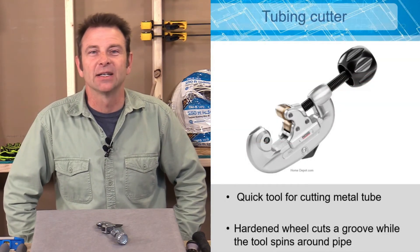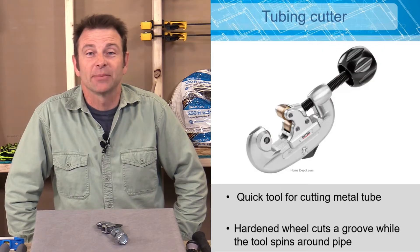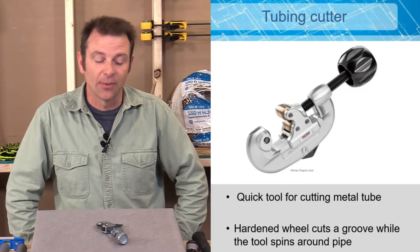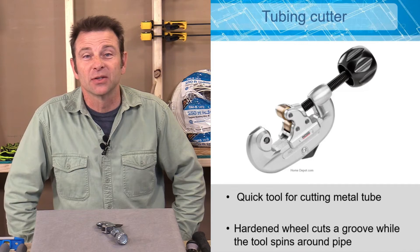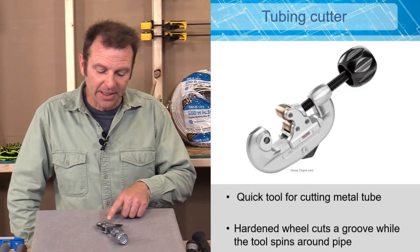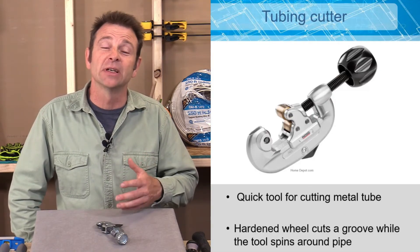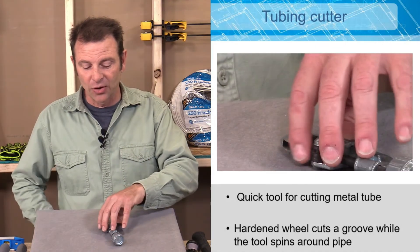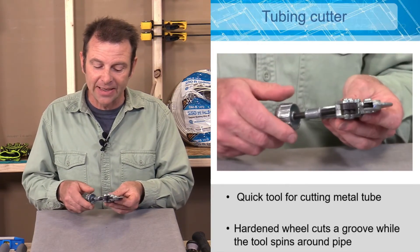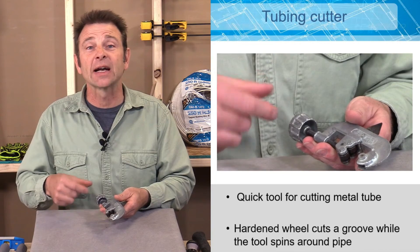Any wire exposed outside of an enclosed wall or space has to be covered in conduit — basically pipe or tube to protect the wire. A tubing cutter is a quick tool to cut that conduit at a specific place. It works with a hardened wheel and a couple of rollers — the round pipe fits inside, you tighten it up and spin it around the pipe, slowly pushing the wheel through the conduit to cut through it.